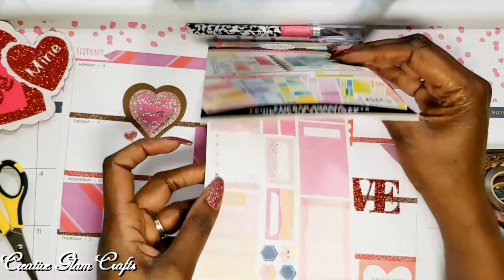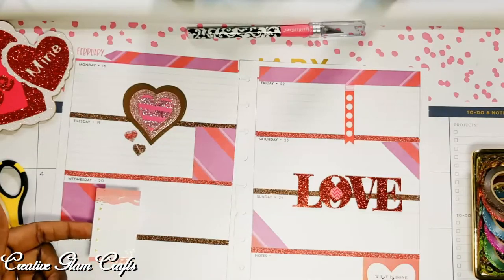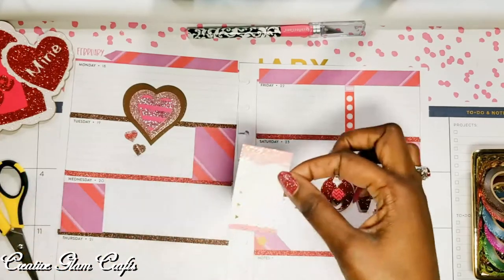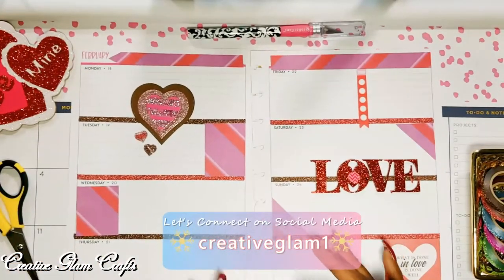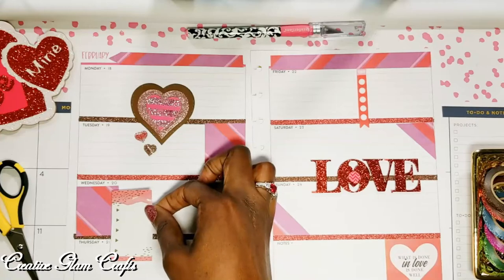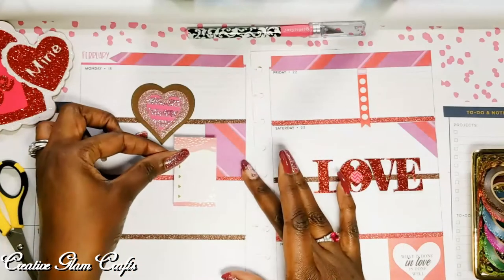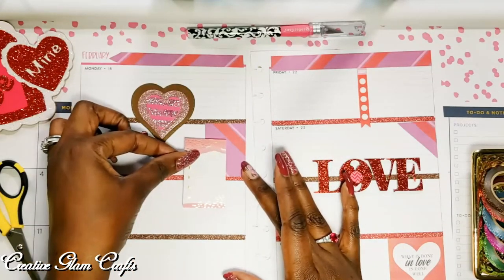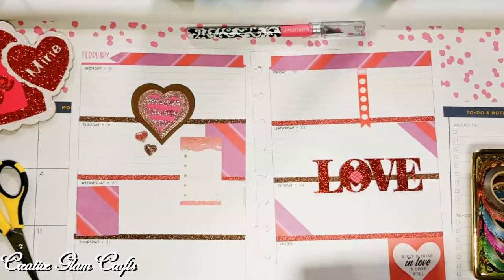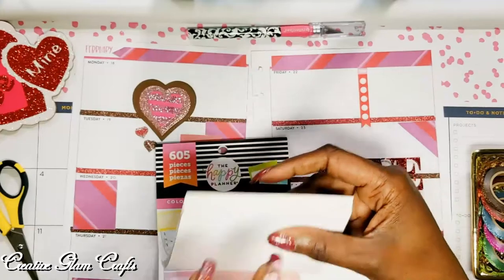Then I went into another Happy Planner sticker book. I had flipped through to find some that I thought would work with this layout and marked the pages. I marked the pages for checklists that I thought would go with this spread — I thought the colors matched really well. I had to decide where to put it. I thought I'd put it down there, but I didn't want to cover the date, so I decided to move it up top. I liked the way that looks, so I went back into the Colorful Boxes sticker book to find another one.